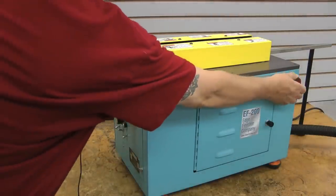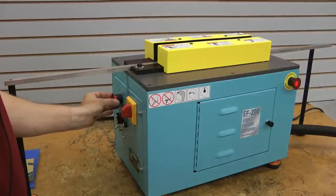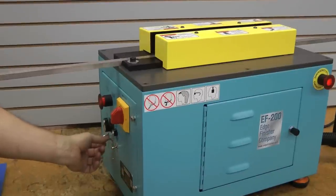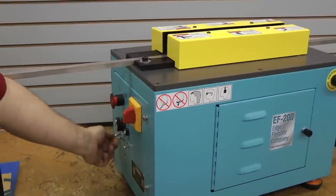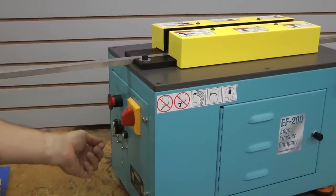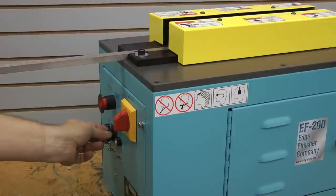First thing you would do is pull the emergency switch out and pull the start switch. We have a little momentary switch here which you would click once for start reset. You can turn the feed on, turn the spindle on, and then turn the feed speed up so we can make our adjustments there.